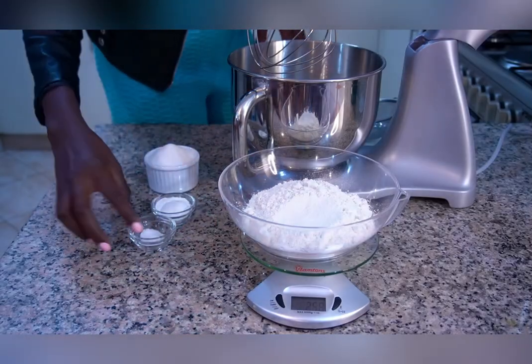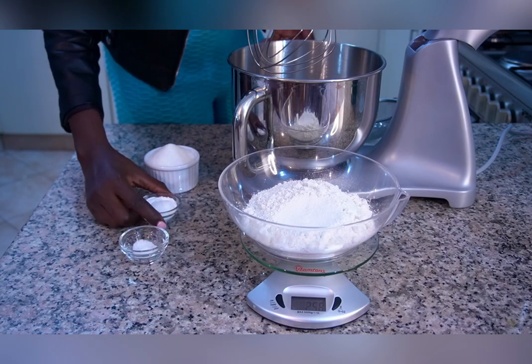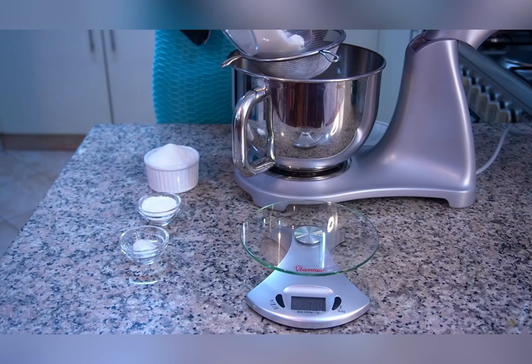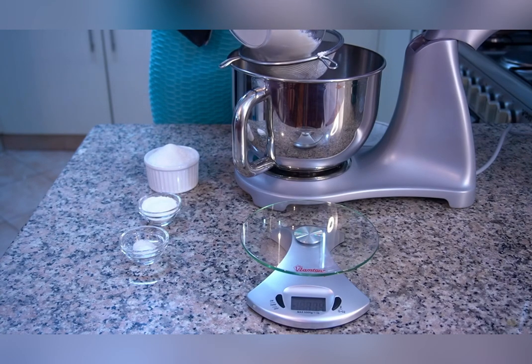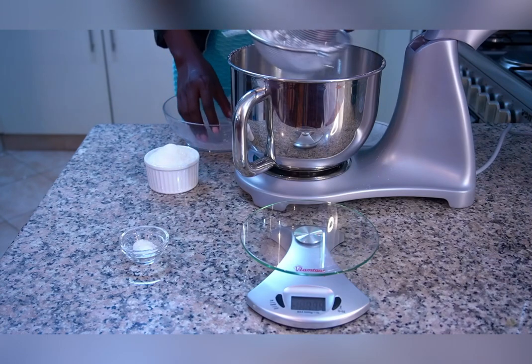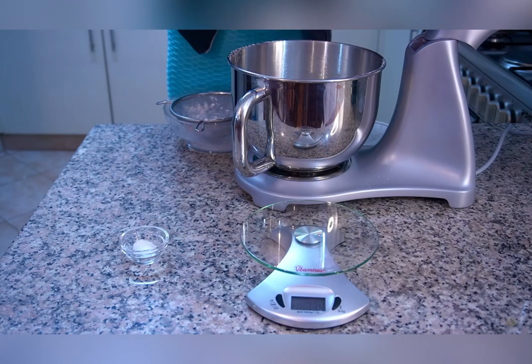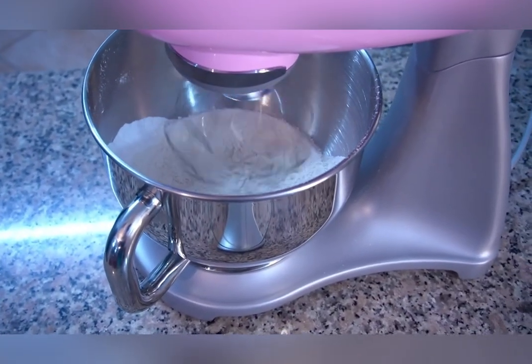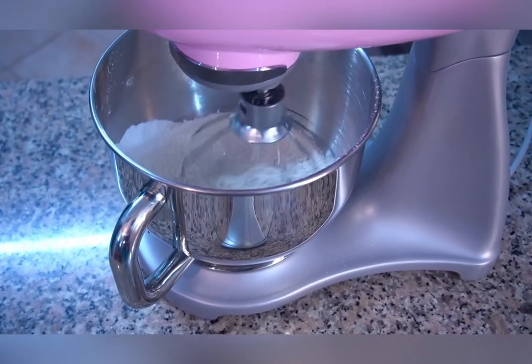We have the flour, salt, a tablespoon of baking powder, and one cup of sugar. I'll sift the flour, the baking powder, then go in with the sugar and salt. That is the mixing of the dry ingredients.